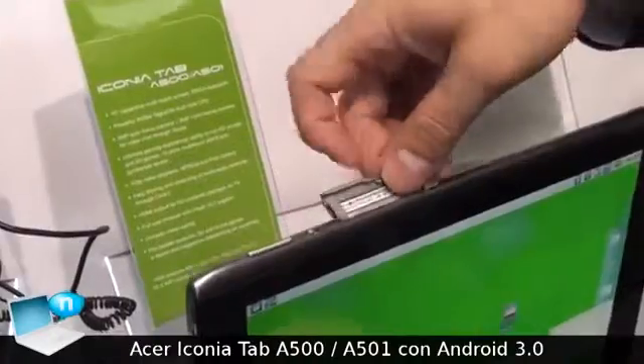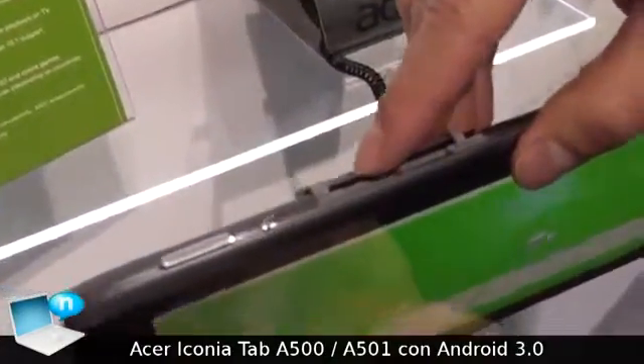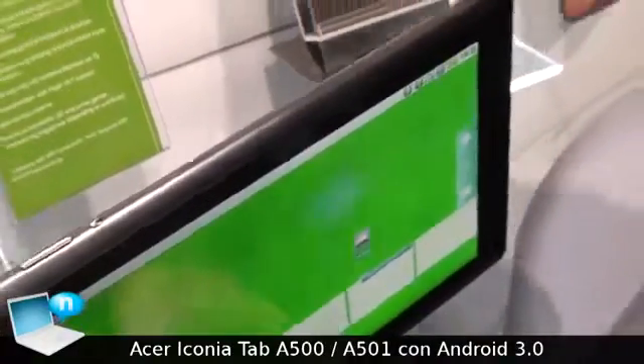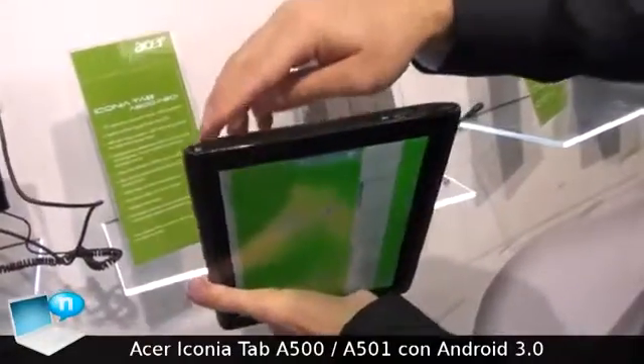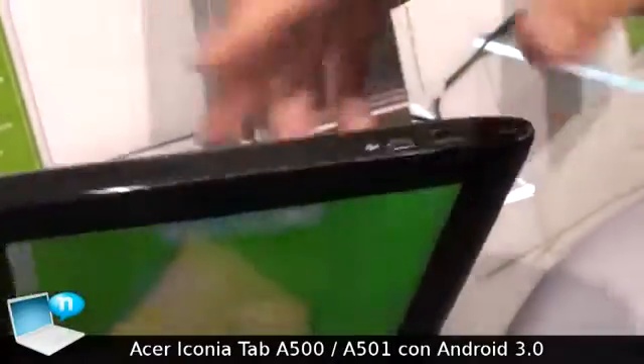Here are additional memory slots for an SD card and for a SIM card. On this side, the charger, a micro USB, and a USB port.